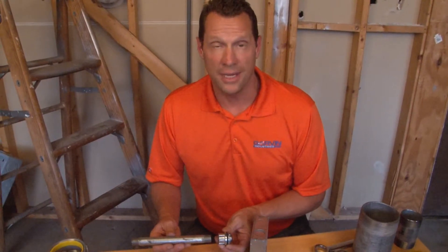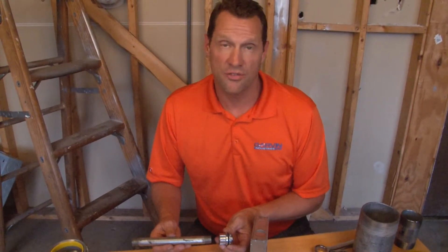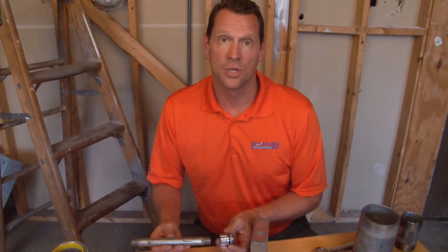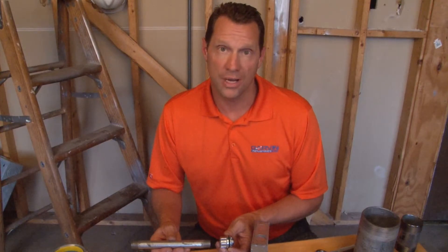Part numbers WH50 through WH400 represent our full line of watertight hubs ranging from ½ inch up through 4 inch threaded rigid conduit.